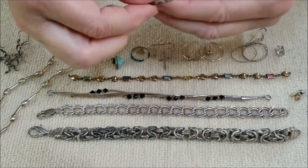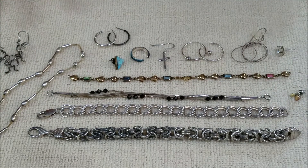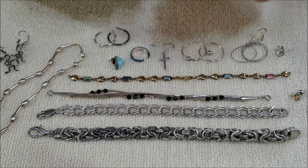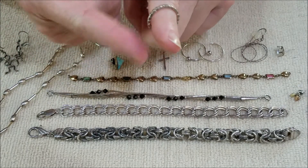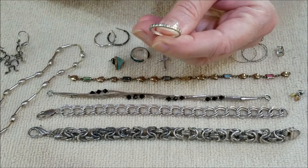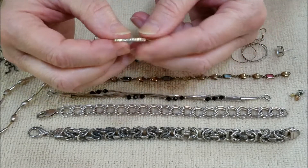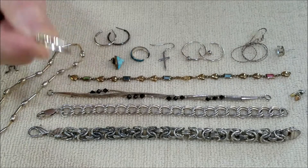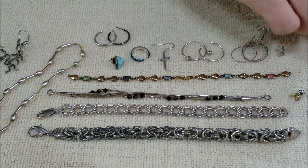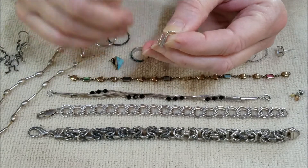There were no markings on the hoop earrings, but since they polished up so nicely I thought they could be silver — and yes, they tested positive for silver. So everything here that was marked either sterling or 925 turns out to be the real thing. However, there was a ring with a silver color and a little darkness to it — that one had no reaction whatsoever. It could be stainless steel or nickel, but it is not sterling silver.